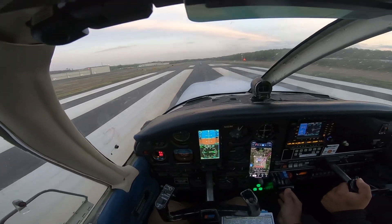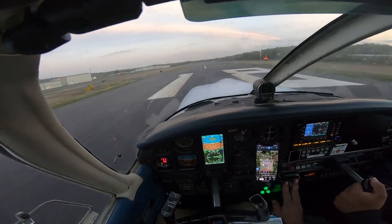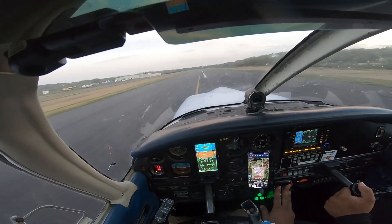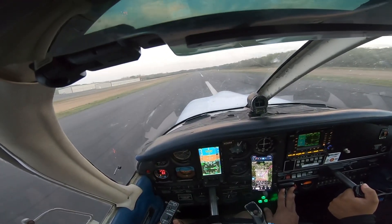Say the word rotate. Yep, here we go. Gauges are in the green. Airspeed is coming alive. We have 60. Rotate.